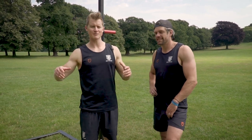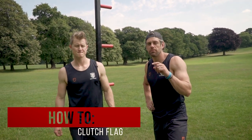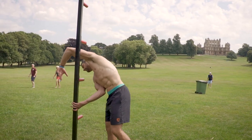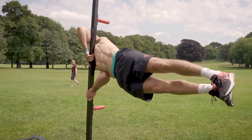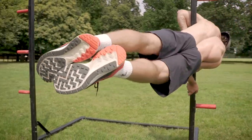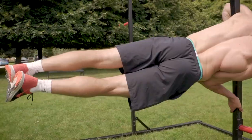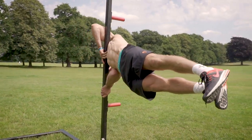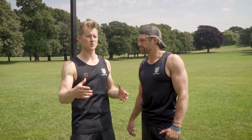Welcome back to the School of Calisthenics. Today we're talking about how to do the clutch flag. We've got Jacko, head of human flags, and we're going to make him show us a few progressions. We're going to start off talking about why the clutch flag is an easier progression than the full human flag.